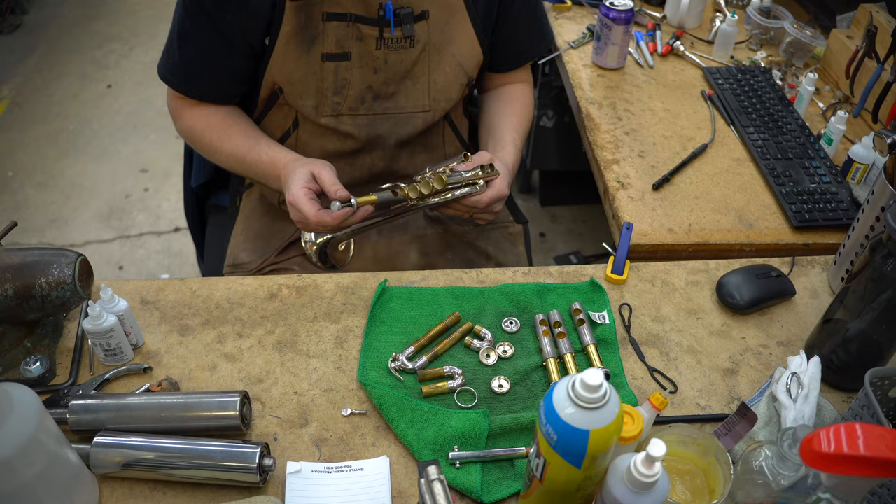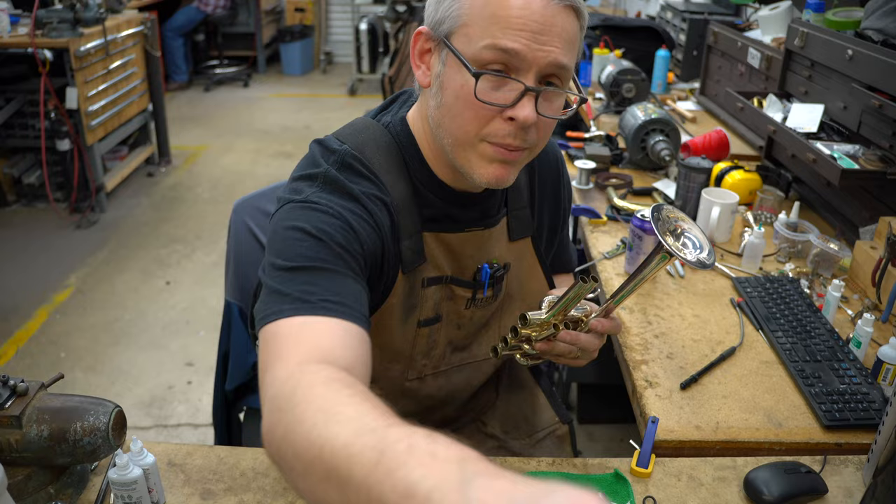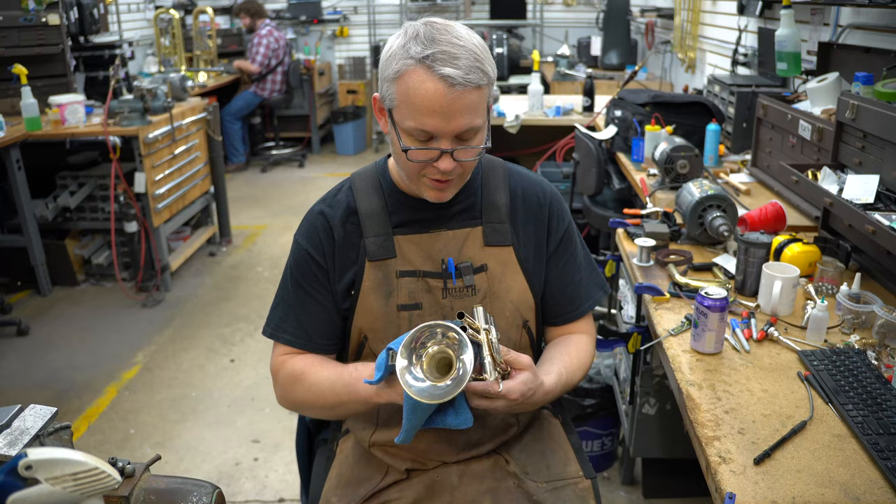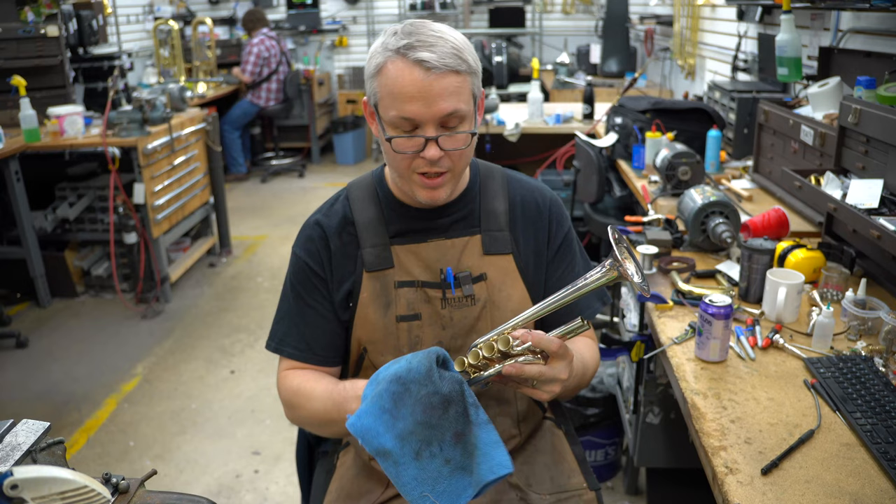I'll do a quick wipe down of the body before we take it back. Ideally, you want as much grease off the horn before you take it into the washing process, because if there's grease on something that needs to get washed out, chances are it may not get washed out. So we like to make sure everything gets a good cleaning.